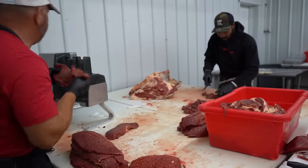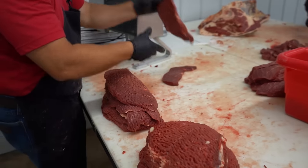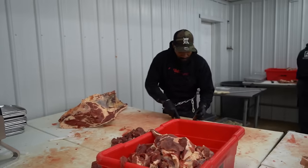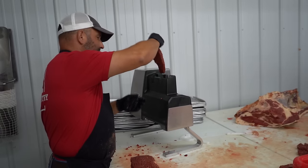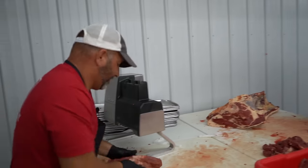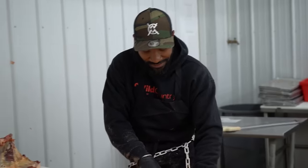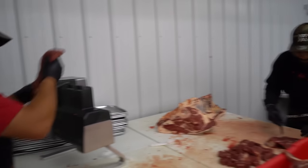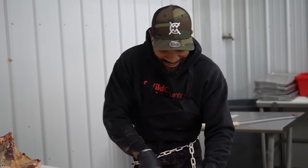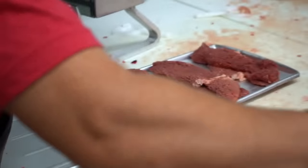One of the things you're always going to see is that meat cutters very rarely work alone — this is very much a team sport. Kirk was my assistant a minute ago and now I'm his assistant. I had to beg you to come work for me, Kirk. How long have you been working here? 20 years. You got a bottom round and a top round — two of those together make a round steak.